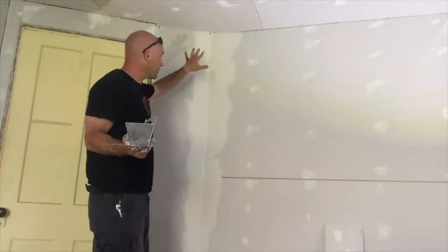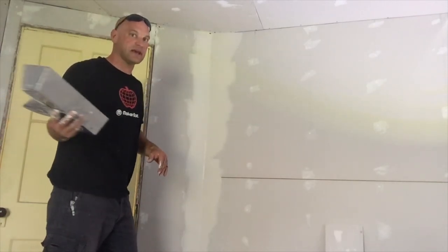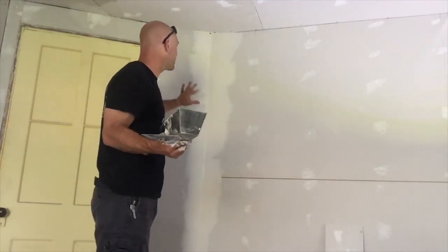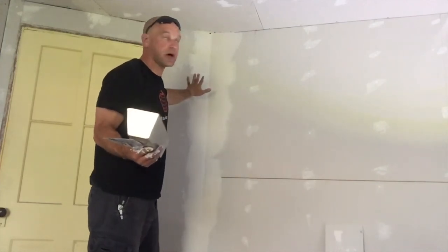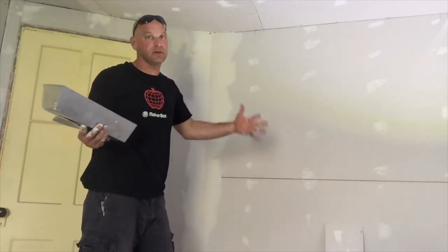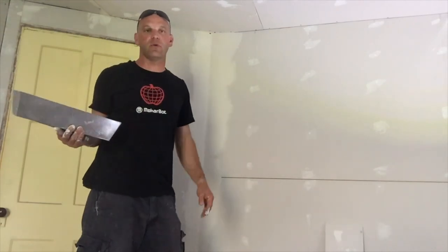There we go — we have our 45-degree corner taped with fiberglass tape and we've installed the mud on it. Now this corner is a little bit different; it's not a true 45-degree corner because we have some old construction behind here mixed with some new construction, so it turned out a little weird. But once we mud this corner in, you'll never be able to tell — it'll look like a regular 45-degree corner.